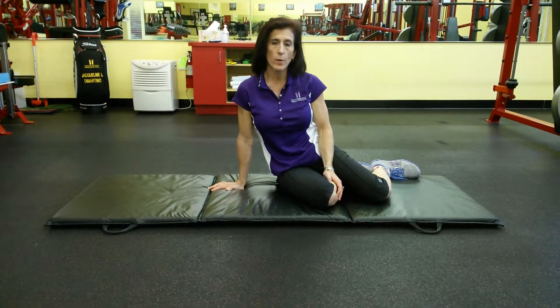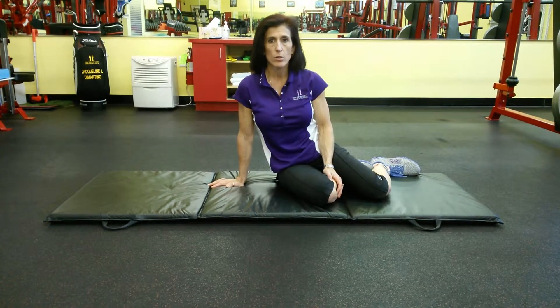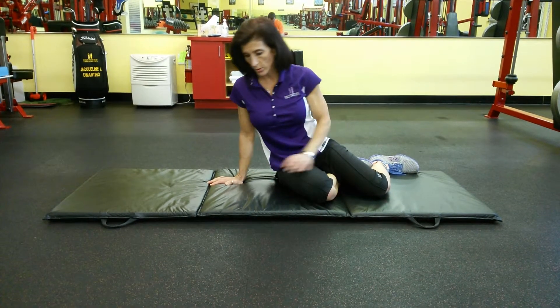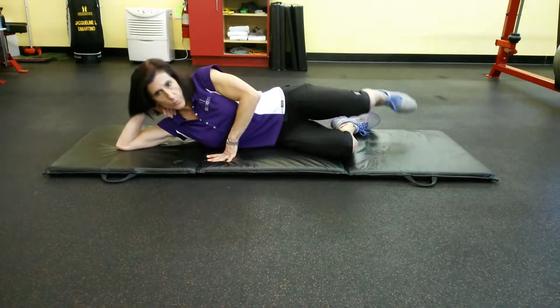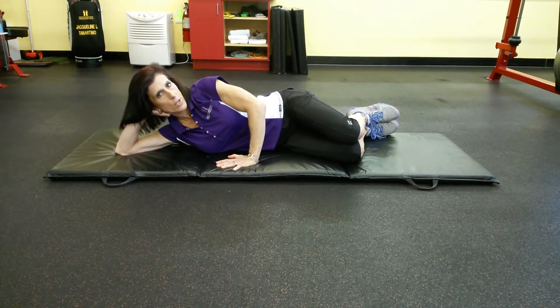This is called the Comerford Complex. This is a great way to increase the internal and external rotation in the hip joint, which you definitely need for your golf swing. What you're going to do is lie down on your side with your knees bent about 45 degrees. The front hand is going to press gently onto the floor.